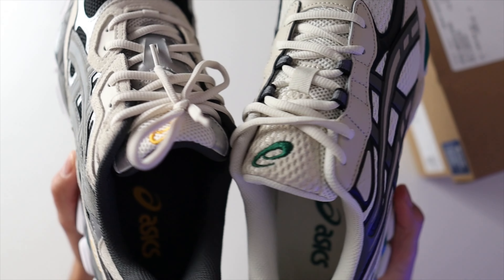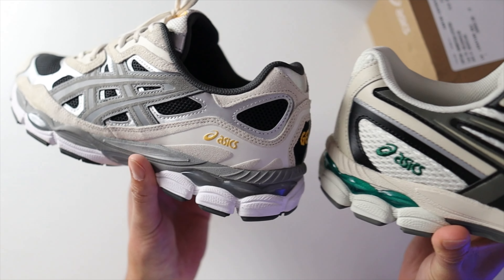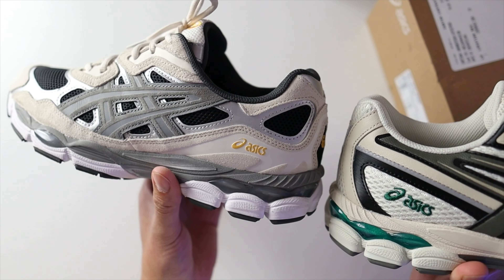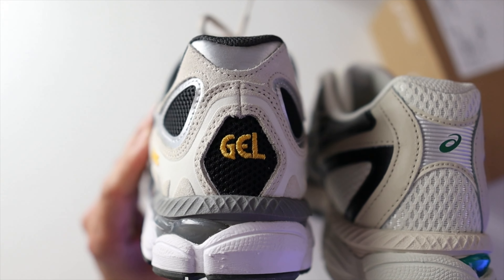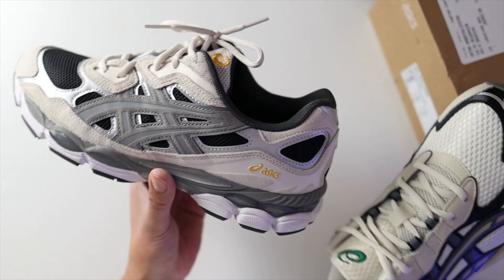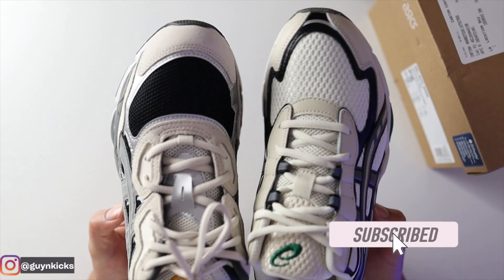You'll have similar branding placement — the Asics logo on the tongue and Asics branding on the lateral side of both pairs, though on the 2055 it's bigger than on the Gel NYC. On the heel, the 2055 has the Asics logo while the Gel NYC has 'GEL.' Both models retail for $130, though some GR Gel NYCs go for about $140.